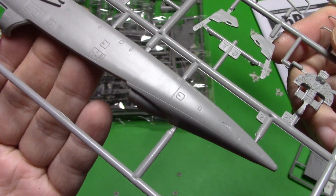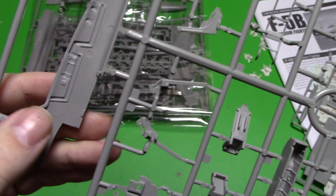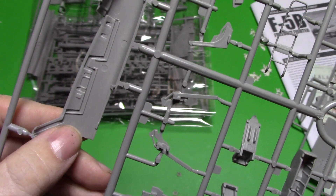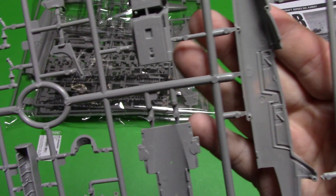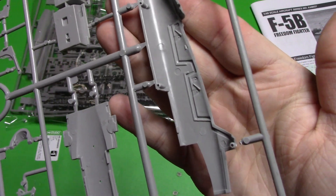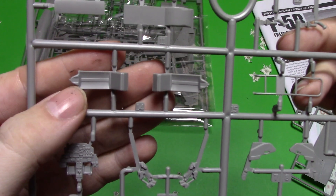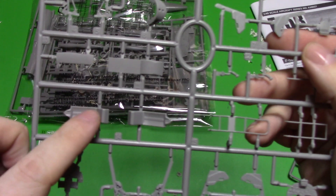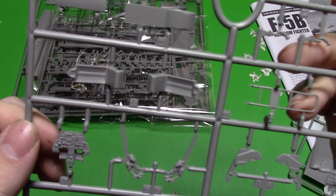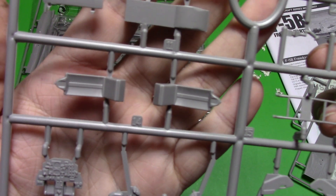We'll have a look at the other side, which looks really good. Flipping it over there's sort of interior detail there — it looks alright if you want to leave the canopy open. Here are our seats again — they're just basic. Not all of these seats have cushions and straps; sometimes the pilot has his parachute on him before he straps in. I'm not sure exactly how these work.